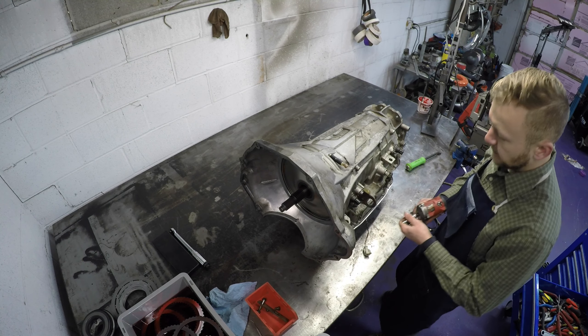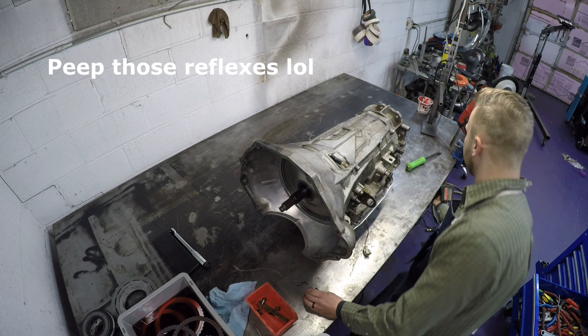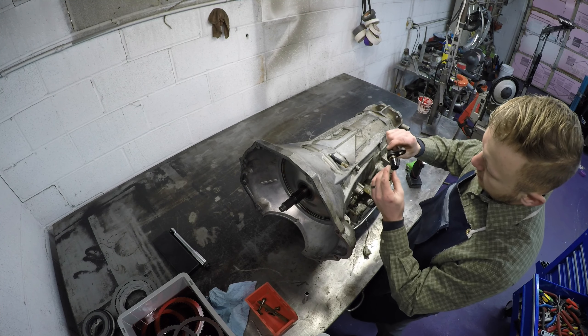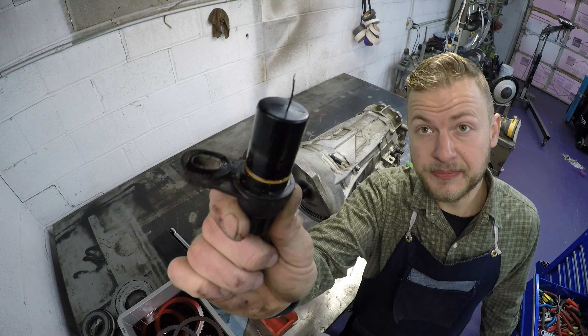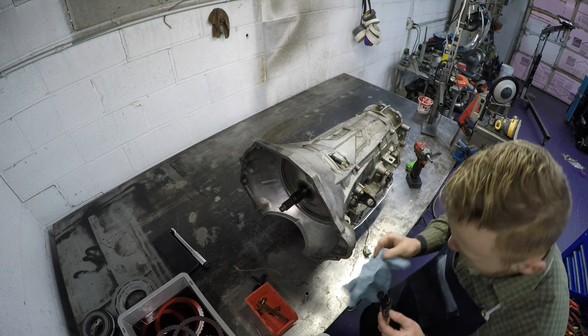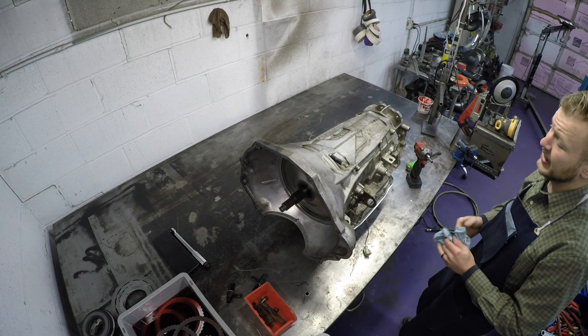First things first, you need to take your speed sensors out. They're the same sensor front and rear, so when you go to put it back together it doesn't matter which one goes where. Now these are Hall effect sensors, so they're magnets. When you pull one out and you've got metal stuck to it, that's probably not a great sign of a healthy transmission. This one's clean though. Normally I would completely degrease and clean this transmission before I pulled it apart, but it's 28 degrees outside and I'm not about that life.